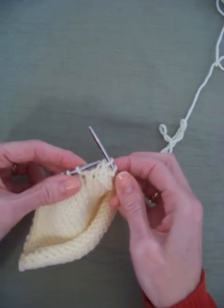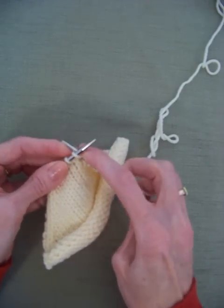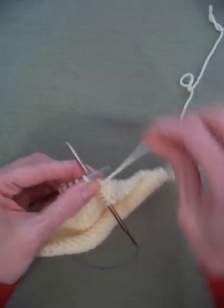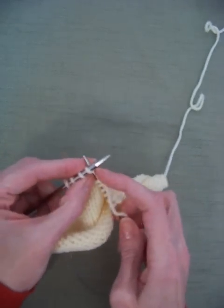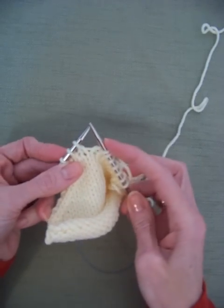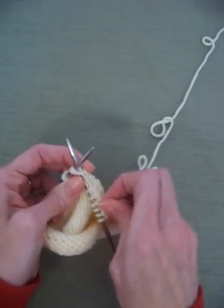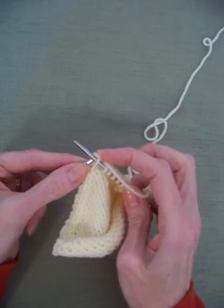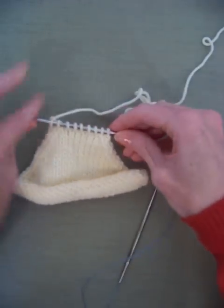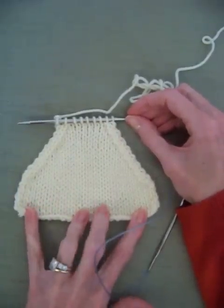Just like that — take that off, there you go. Now knit the rest until you get to your last three stitches. Now I'm going to knit two together: take my right needle, put it in those two stitches just like that, wrap my yarn around it and knit them together, then knit my last stitch. There you go — those are my two favorite ways of decreasing: SSK and knit two together. Have fun!